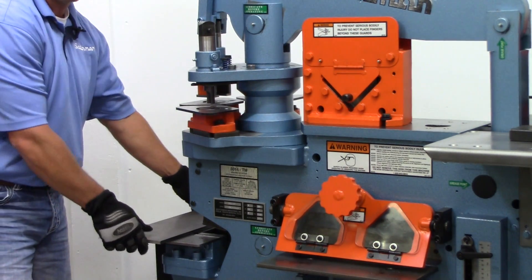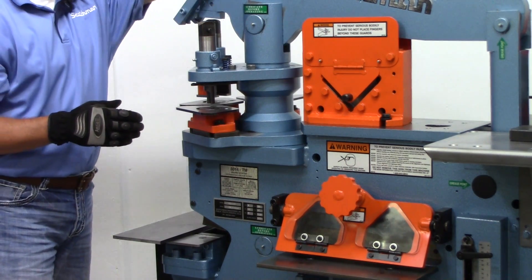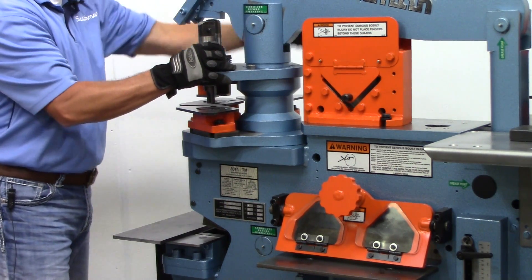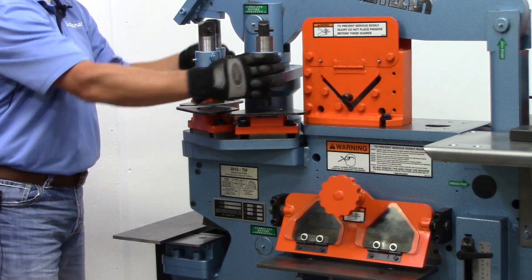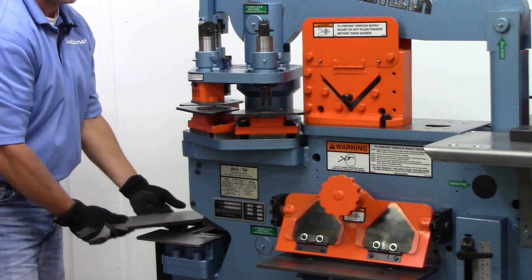Now with our turret model, you've got three punch stations. When you change from one to the other, it's simply a flip of the lever — rotate your head to the next desired station, lock it in, and that's your change-out time. Very, very quick.